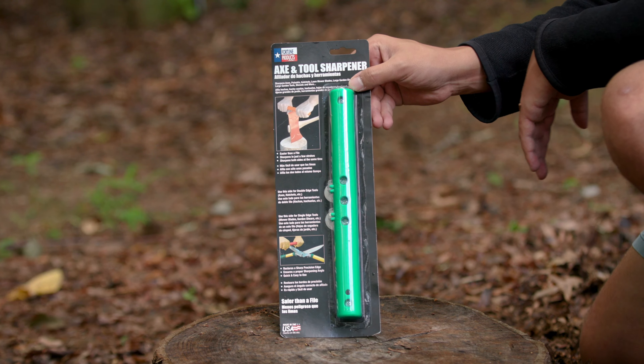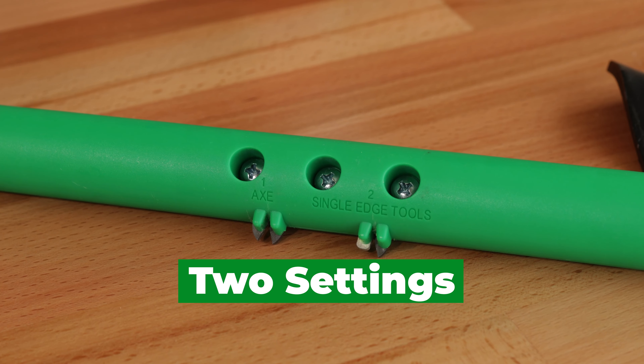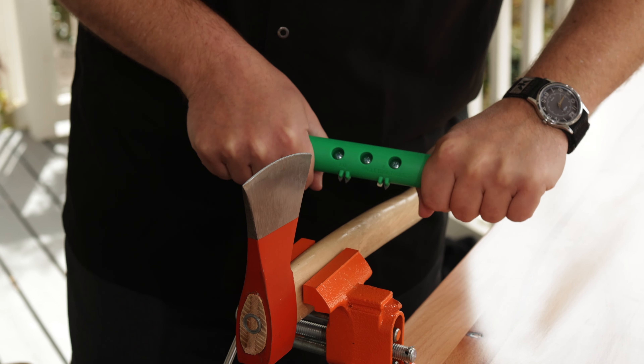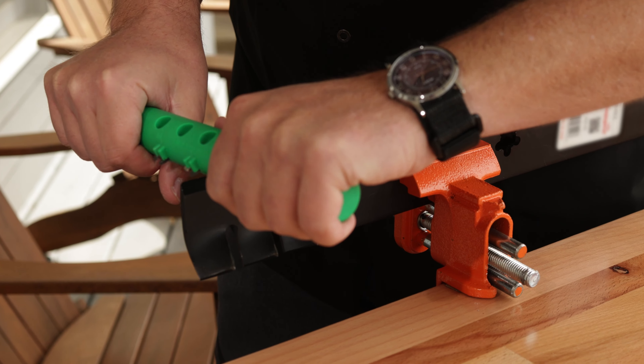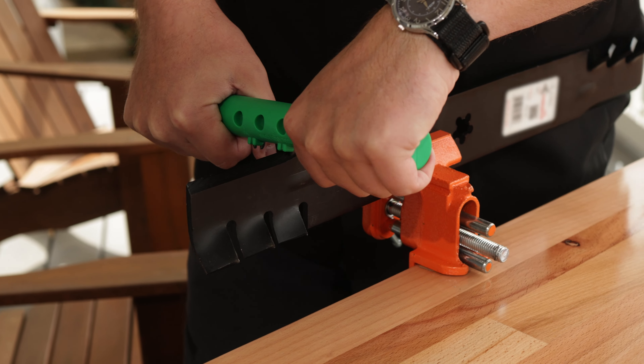Like other great AccuSharp products, the Axe and Tool Sharpener contains two built-in settings to be used depending on the needs of the blade. Use slot 1 for sharpening your axes and slot 2 for sharpening single-edged tools — they are exactly what you need to restore and sharpen your tools every time you need it.